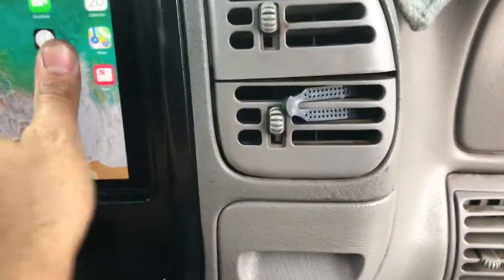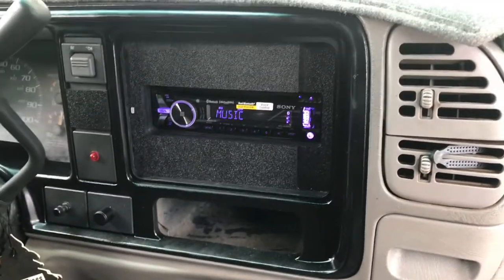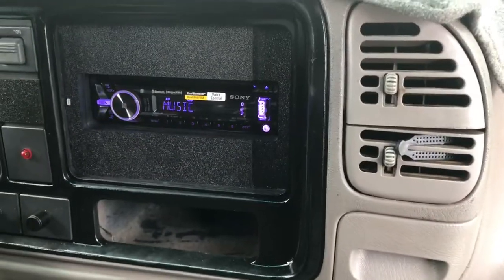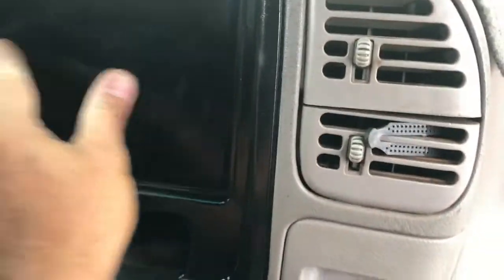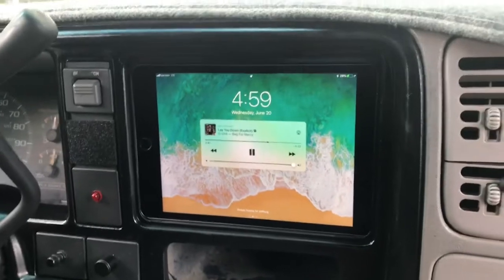Check it out — the iPad goes like this, slides out, and the Sony radio is right there behind it. Of course you can still use the radio however you want. Slide it back in — boom — and it's charging. Yes sir!